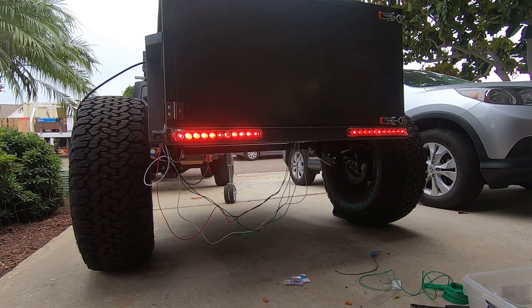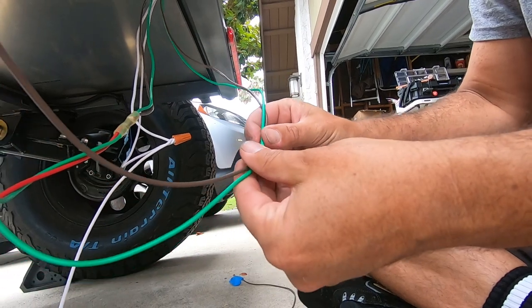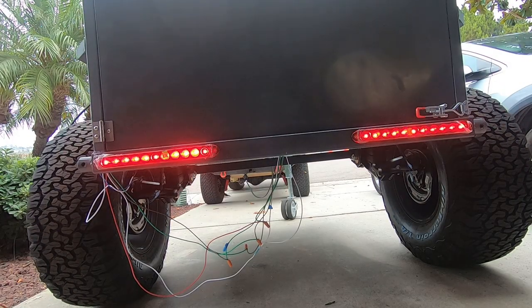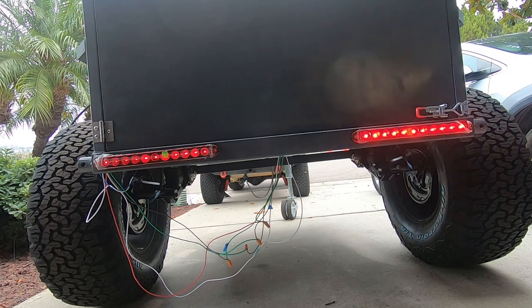One tricky part was that the tail lights I bought didn't have a clear wiring diagram — just three wires, something like two red and one white, or one red, one blue, and one white. I couldn't find anything online since it's a pretty generic light. So it took me a few tries to get the connections right and get everything wired up so that the brake light, the running light, and the turn signals all worked correctly.